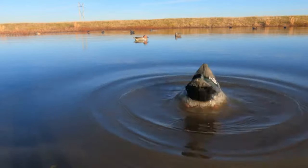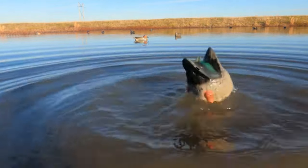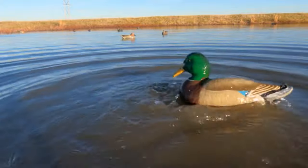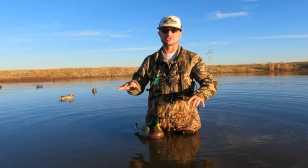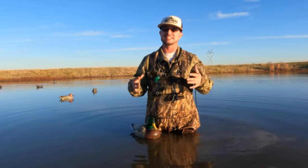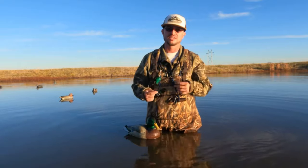Now I'm going to show y'all the real magic. As you can see, this jerk rig puts out a ton of motion with just a little flip of the wrist, flip of the arm, and you've got a ton of motion that looks way more natural than other jerk rigs. I think it actually puts out a little more motion on the water and makes your other decoys move more. And it's cheap — super cheap — and it's lightweight, easy to carry, easy to store. You can't go wrong.